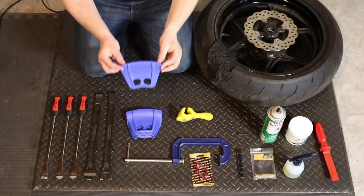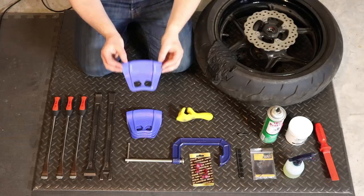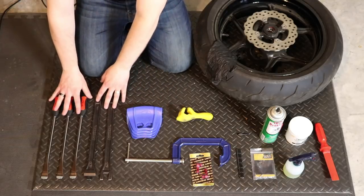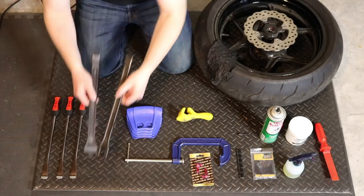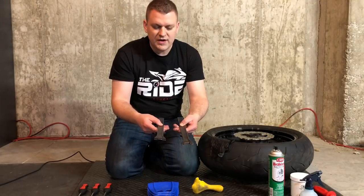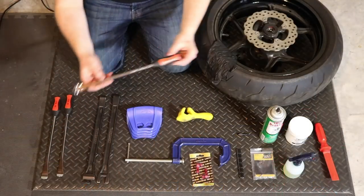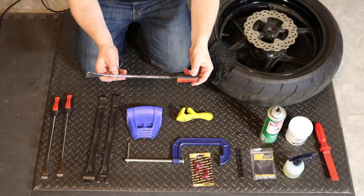Then we've got rim shields from Motion Pro, which are going to help protect the rim as we are prying on the tire with the tire irons. Next we've got two sets of tire irons. The first set is Bead Pros from Motion Pro — these have a tire spoon on one end and on the other end are tools to help you break the bead. We've also got some regular tire spoons from Dr. Rock.